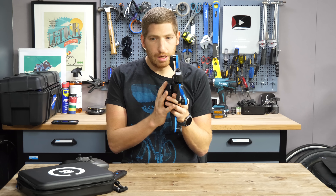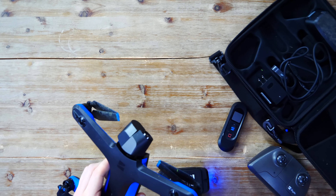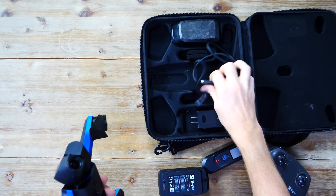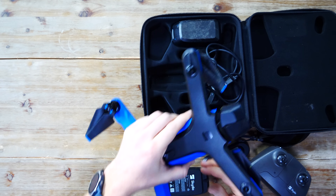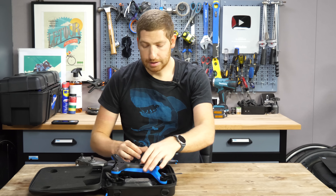In the base bundle you have the drone and a battery. So essentially: one drone, one battery, a USB-C charger, a 65-watt adapter, and an extra set of props. That all goes in the carrying case, which comes with it — 999 to 1,000 bucks.